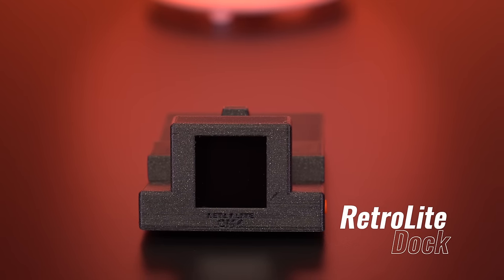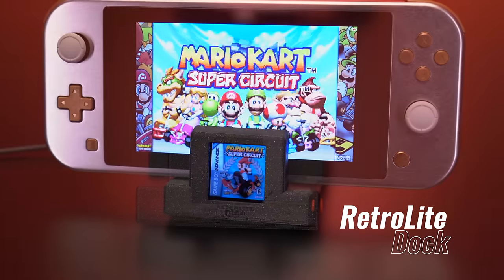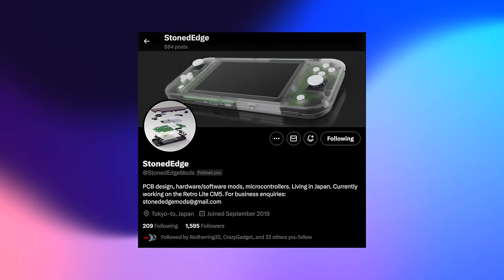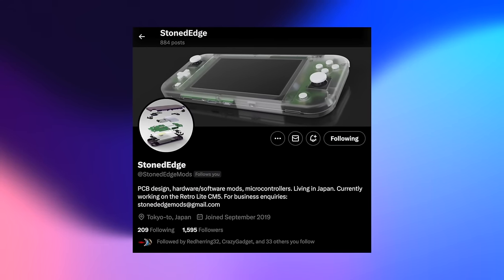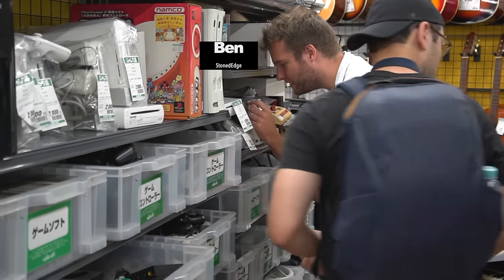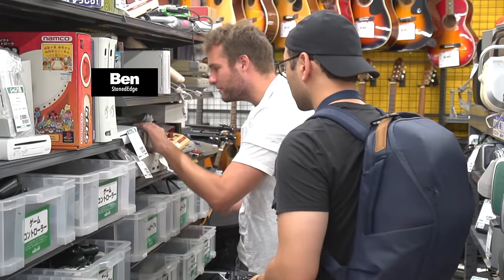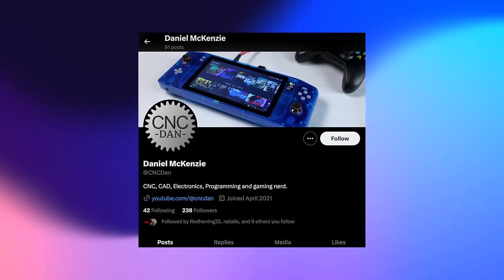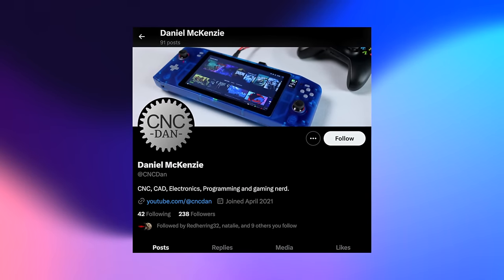RetroLite also has its own little smart dock featuring a tiny little display — it's awesome. The core electronics were done by talented modder Ben, also known online as Stoned Edge, who actually drove me around some cool spots in Saitama to hunt for retro video games. While Ben designed the guts of RetroLite, the shell and button controls were created by another modder named CNC Dan. I definitely recommend that you follow these guys — I'll have all their information down below.